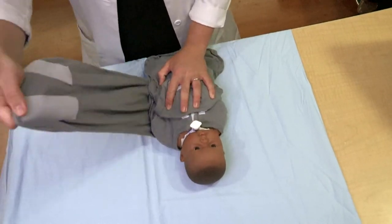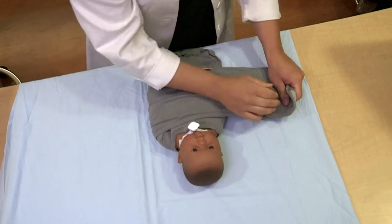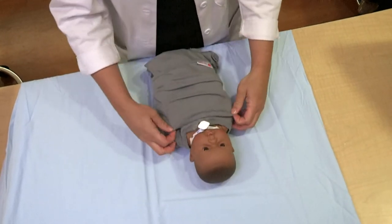Close the straight wing of the swaddle, ensuring that the wing is 2 inches below the baby's shoulders. This will prevent the swaddle from riding up.